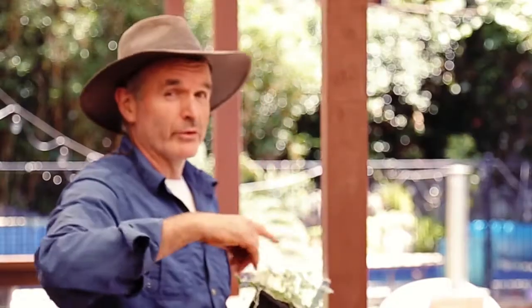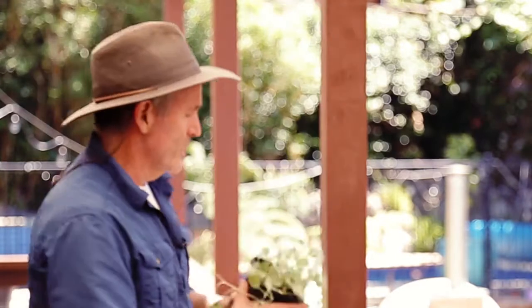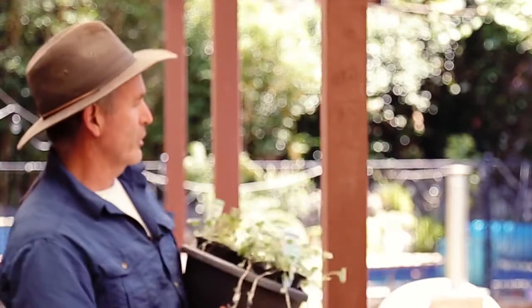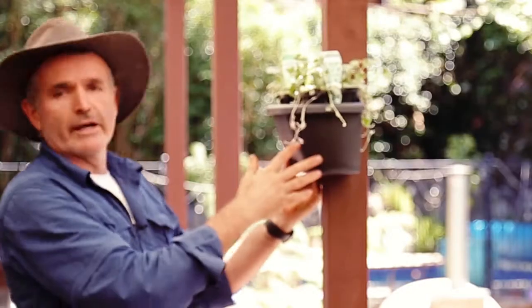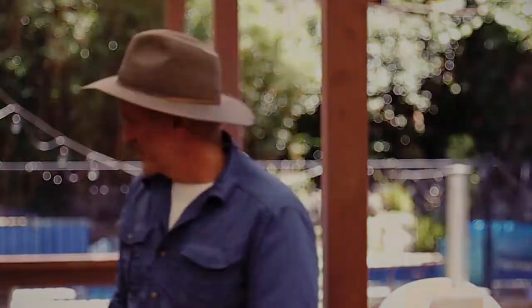Now we get a bit of wind through here from time to time, so rather than have hanging pots I thought I'd give these a go. Now this is a pergola pot. It's a really handy way of bringing a garden up onto a post or around a downpipe. Let me show you how easy this is.